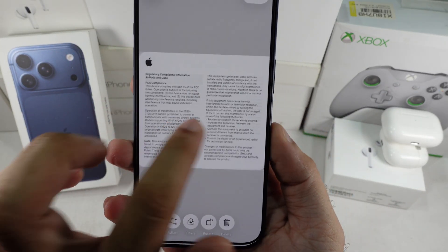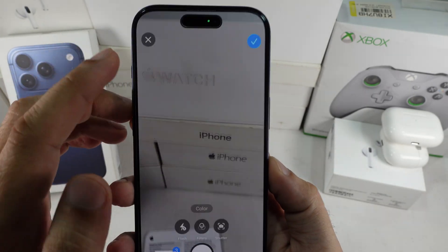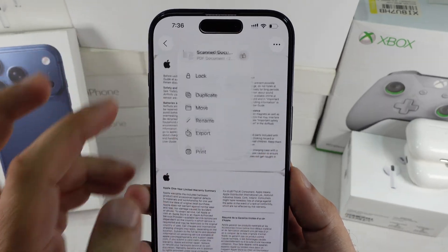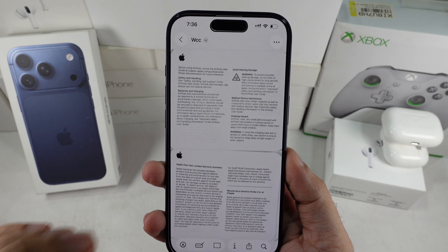Here are all three pages showing. Once you're good with them, go back and tap on the blue Done button to save in the Preview app. You can rename the document too — tap the down arrow icon at the top and rename it. Your document soft copy is ready to save with a fresh name.